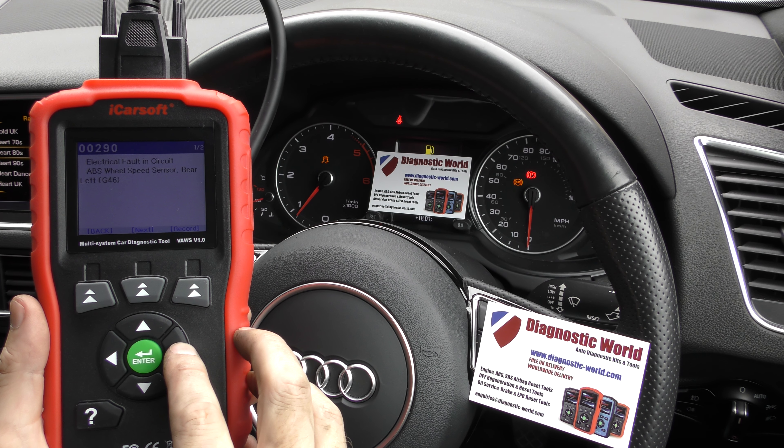So we've put a new ABS sensor in. Obviously all of the warning lights are still there. Sometimes they'll go on their own, sometimes you'll need the tool to knock them off.